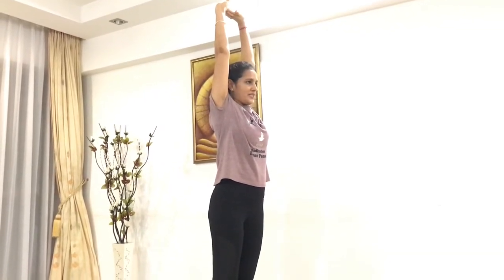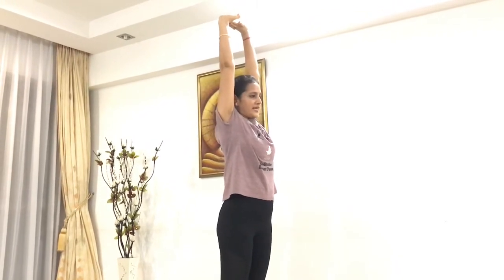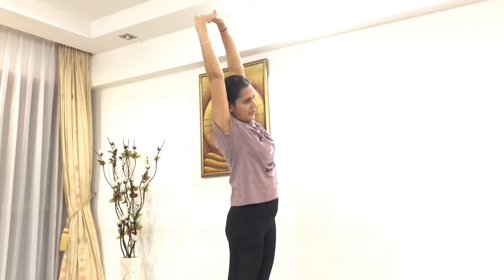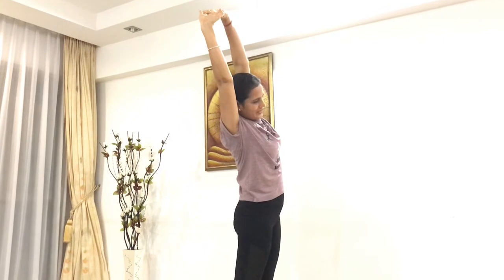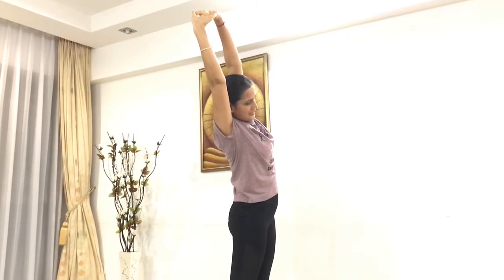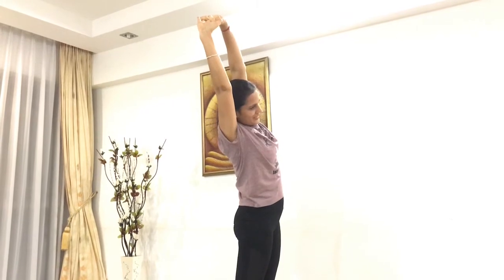From here, take a deep breath in, lift yourself up. Exhale, bend to the right side. Stay there, keep breathing, and feel a nice good stretch on the left side of your ribcage. Stay there.